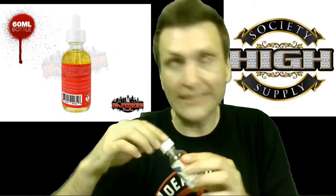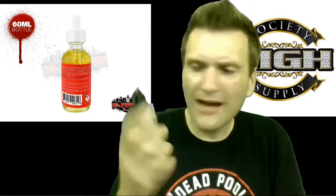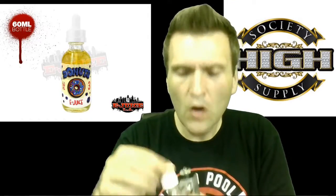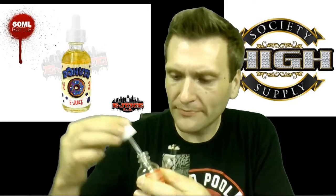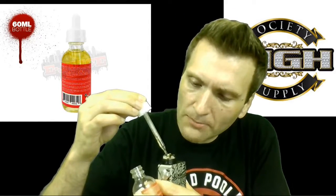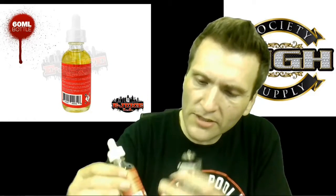There is sweetener in here, obviously. I do smell that — it's pretty pungent stuff. But I've got a perfectly good mod here that is just dry, so let's go ahead and wick this baby up. We're going to talk about some blueberry glazed donuts here. It's going to be good stuff, I'll tell you right there.